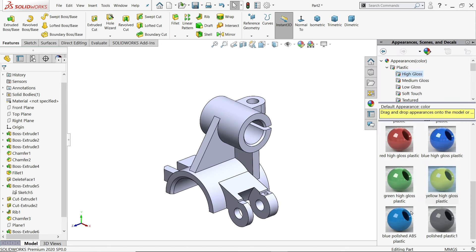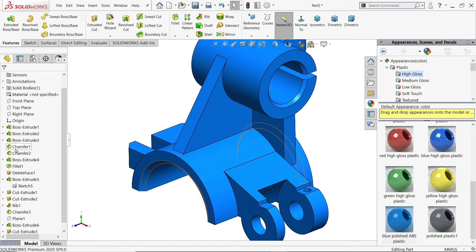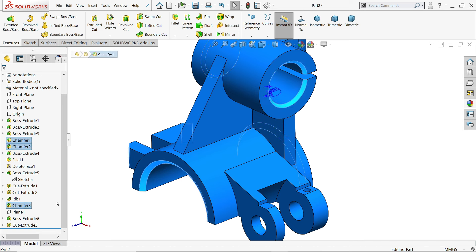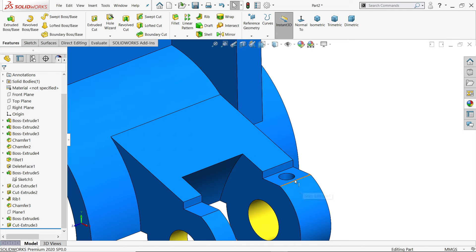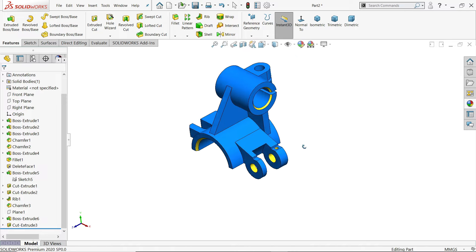Let's apply the chamfers. Check all the ribs and chamfer. Apply yellow color to this face and also yellow inside, so that we can clearly identify the finished surfaces.